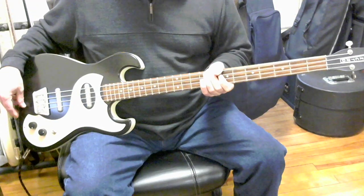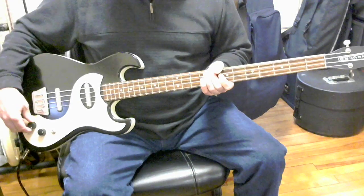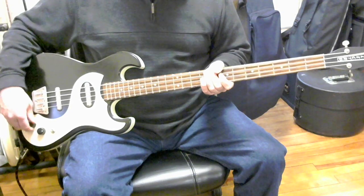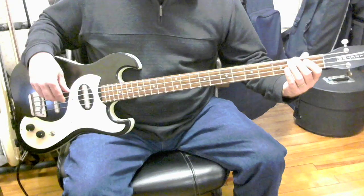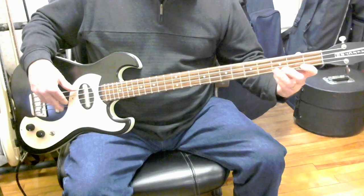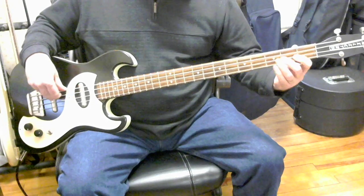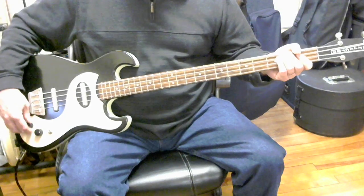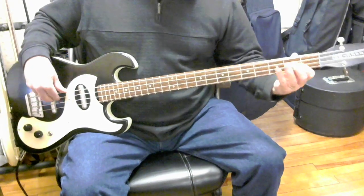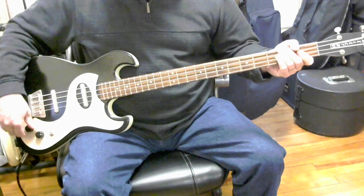The tone control does make quite a bit of difference on the sound when you get it down near the lowest setting. So I've got both pickups on again and the tone fully clockwise — this is the tone at its brightest setting. Now we'll turn it down about halfway. Now we'll turn the tone all the way off.